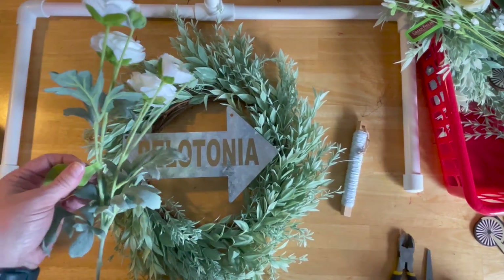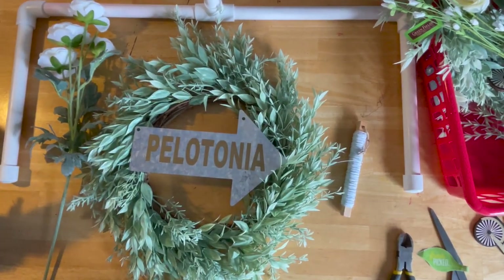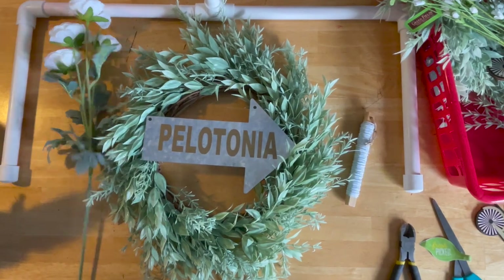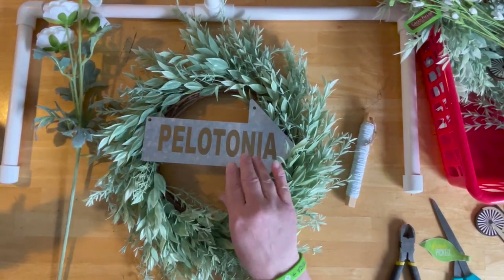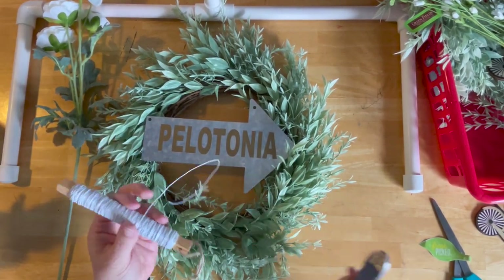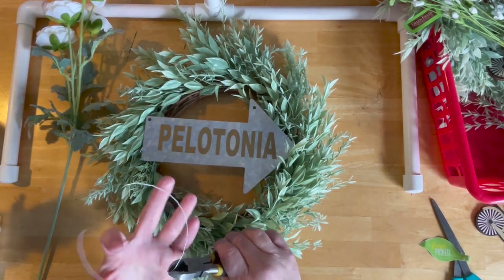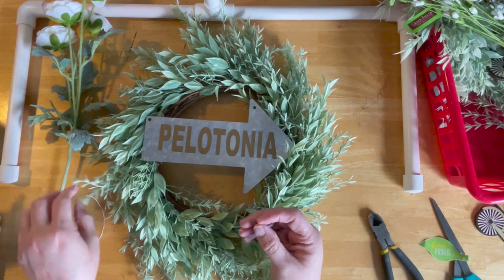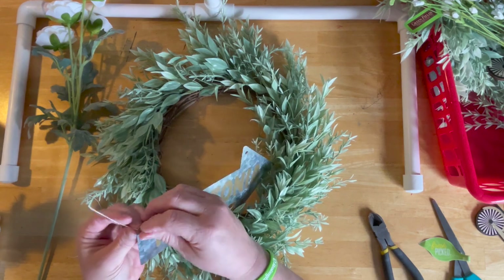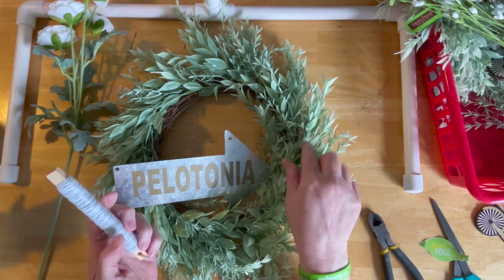We're going to start by hanging the sign in the center. I'm using my overhead camera. What I do is take just a piece of this wire, snip it off — you can use anything, string, whatever you have — and then put it through the holes that come in the sign. I can tell right now that's not long enough; it needs to go around the frame.